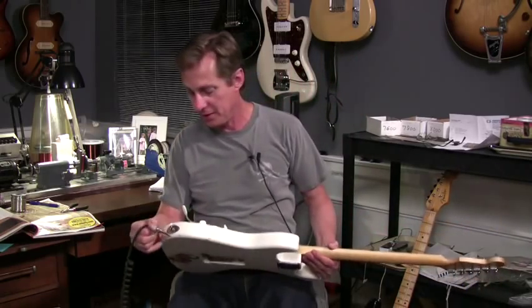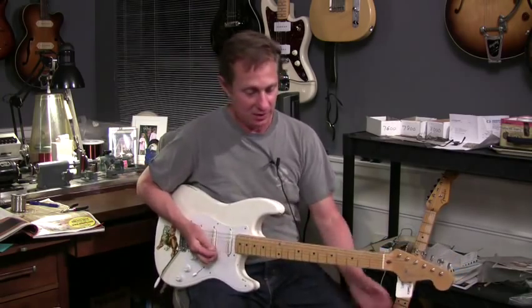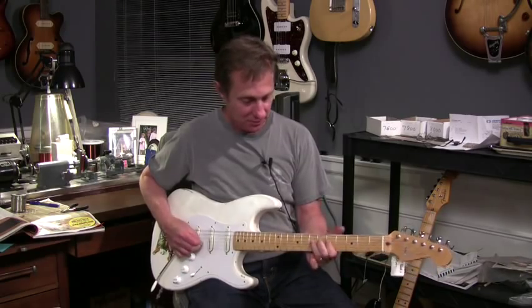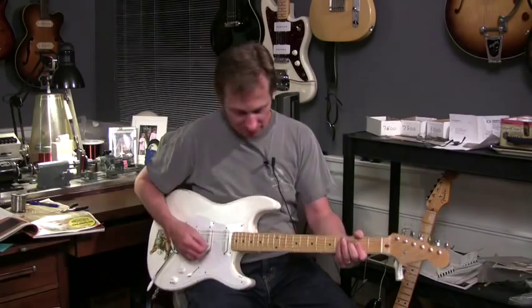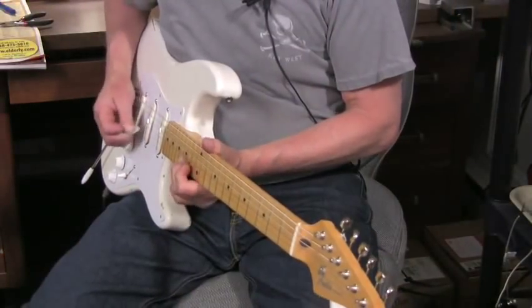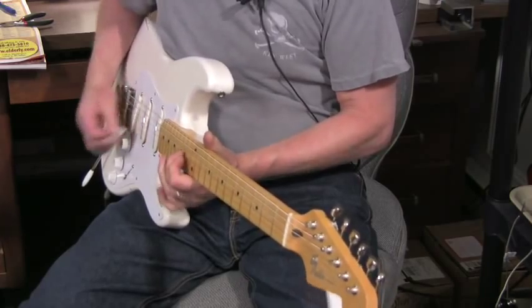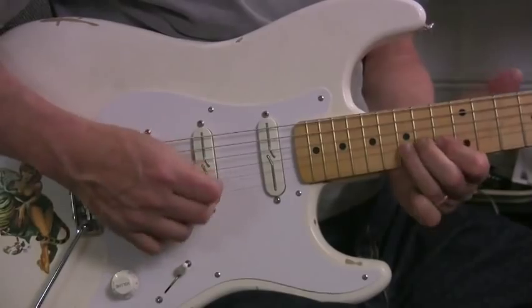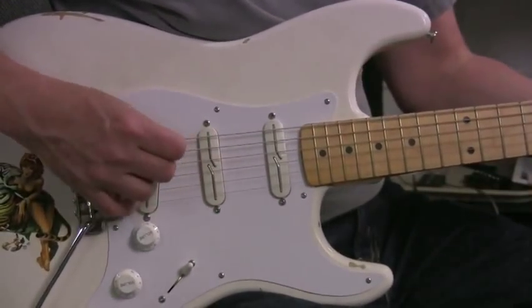Now I'm switching to the blues output. They're only 5% stronger, but you can hear a little more thickness, a little less sharp high-end. [guitar playing]